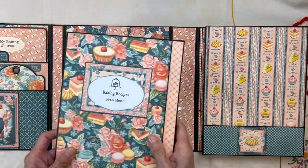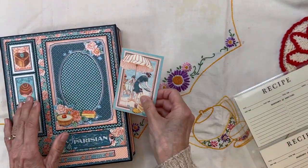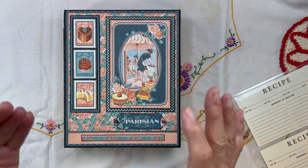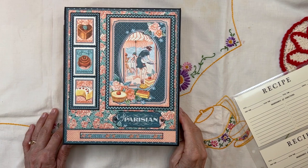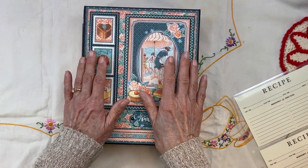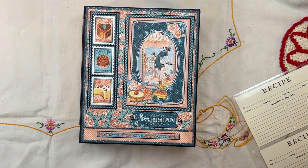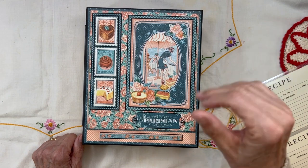Let me know what you think of this in the comments below. I will have all the tutorial videos up shortly — probably adding two or three every day. I hope you make this if you love your family's recipes. I'm going to make one for my son, who is actually in pastry chef school right now, and this is going to him. But I love this so much I'm going to make one for myself too, to keep all my memories in this book as well. Have a great day, bye!